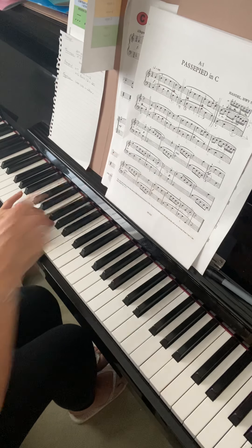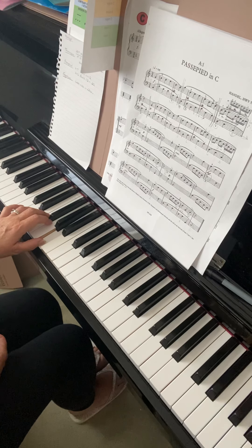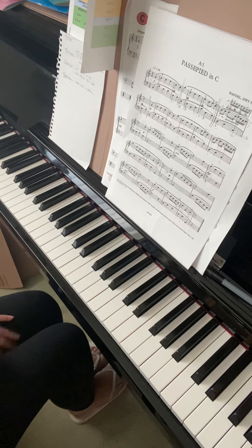Into bar 18 — if you want to write these fingers in: four on E, two on G, then the thumb on A. For the F you could put the third finger, take the thumb next door to the G, stretch the octave, and use the second finger on that last C. I would just work at that section only, hands separately.